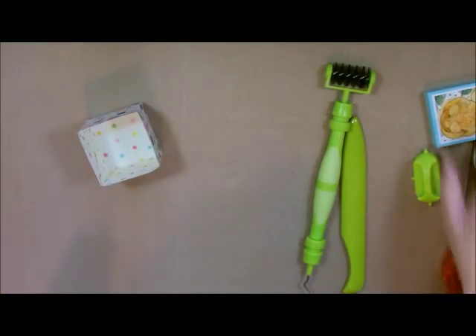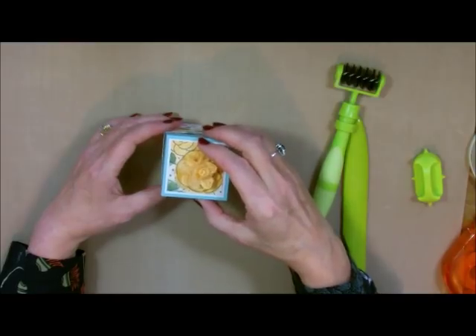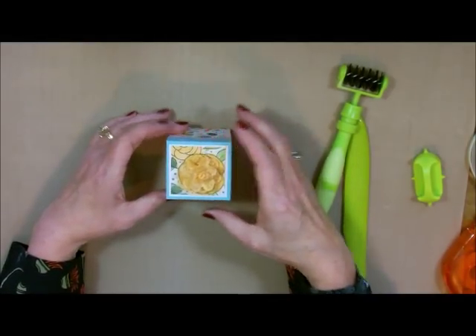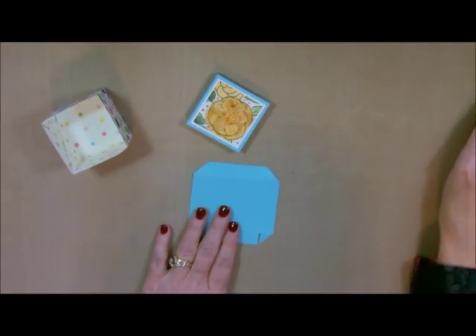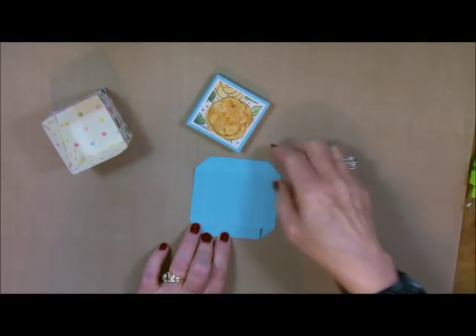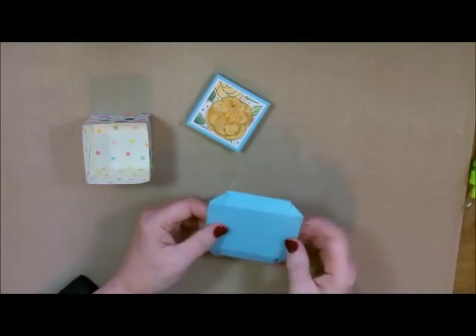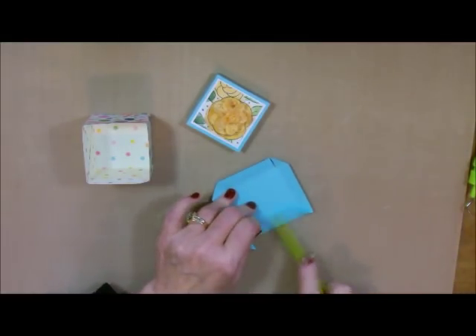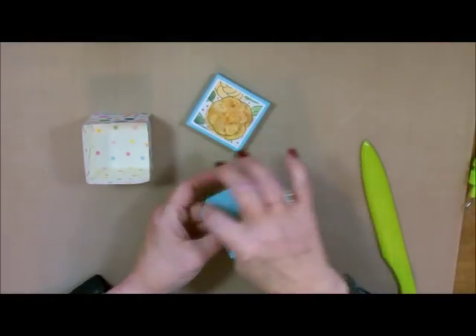Now we have to make the lid. The lid is made identical to the box except the measurement has to be one-sixteenth of an inch bigger. If it were the exact same size it wouldn't go on because the two of them would meet, so by having it just one-sixteenth of an inch bigger it slides on nicely. You're going to cut your top at three and one-sixteenth by three and one-sixteenth, then score it at a half-inch all the way around, just like we did the box bottom — cutting and taping exactly the same way.